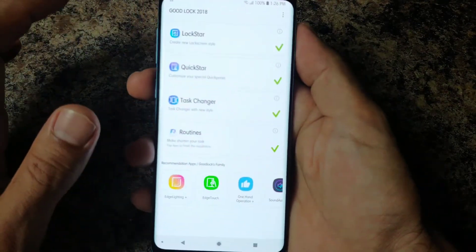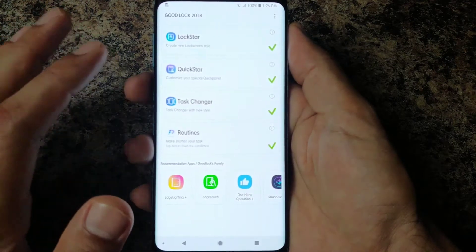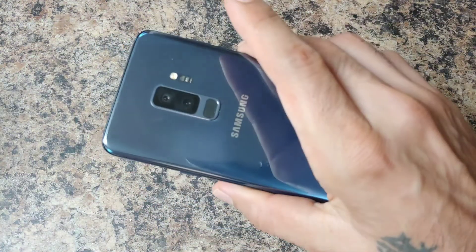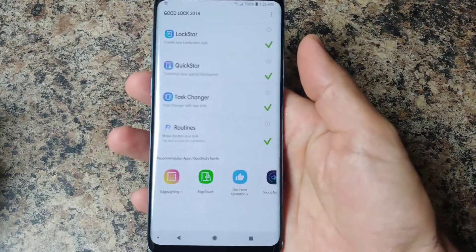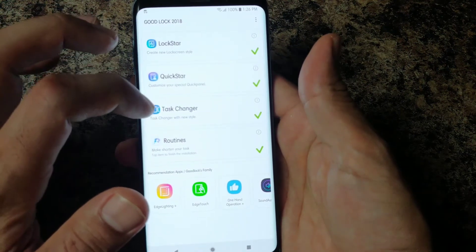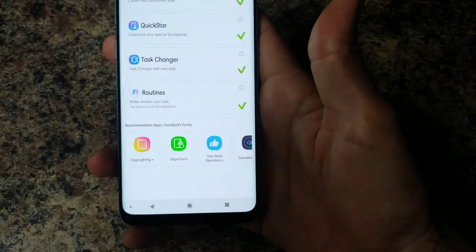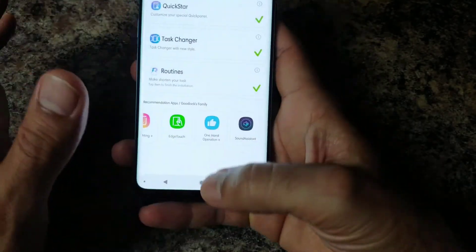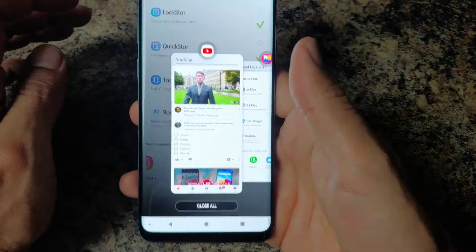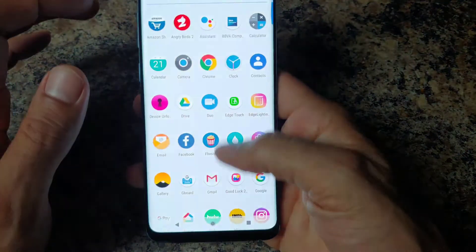What this does is bring new features to Samsung devices that are supported — the S8, S8 Plus, Note 8, Galaxy S9, S9 Plus, and maybe even the S7 as long as you're running Oreo. This is mainly demonstrated on the S9 Plus. The Good Lock app allows you to create different lock screens, notification gestures, task changer routines, edge lighting, edge detection, one-handed operation, and sound assistance. When first downloaded it shows tasking panels, giving sort of an Android P preview of what it might look like on a Samsung device.